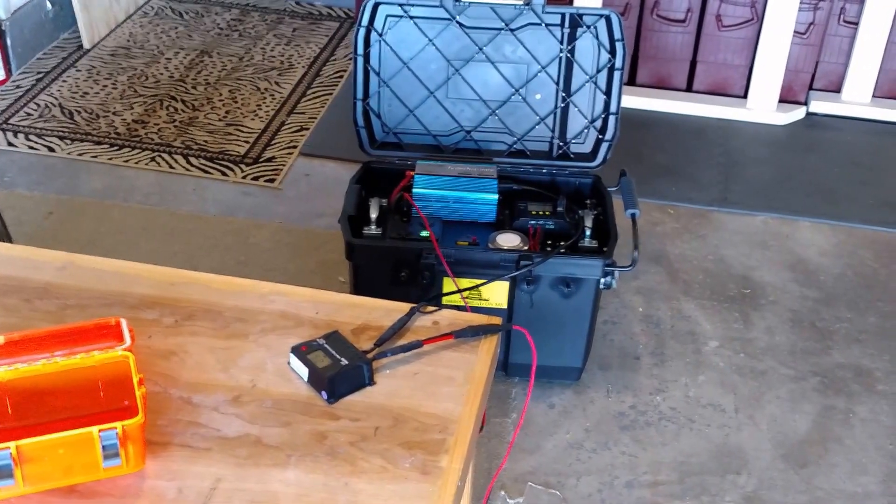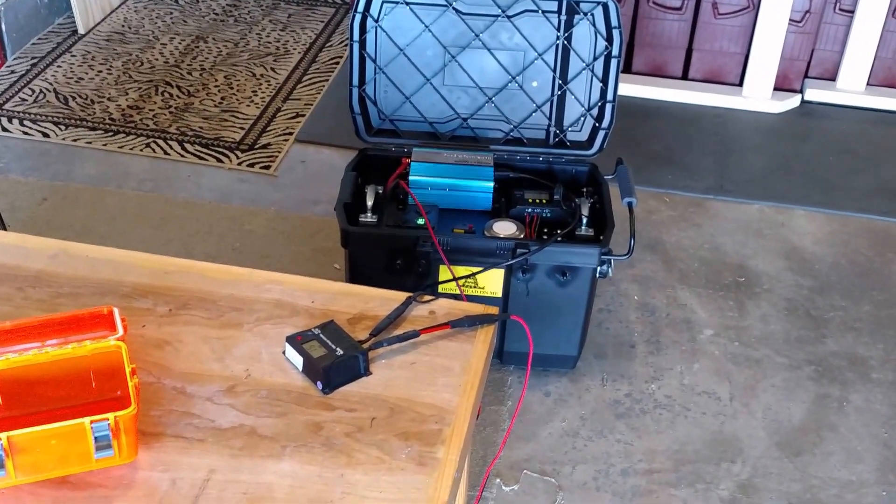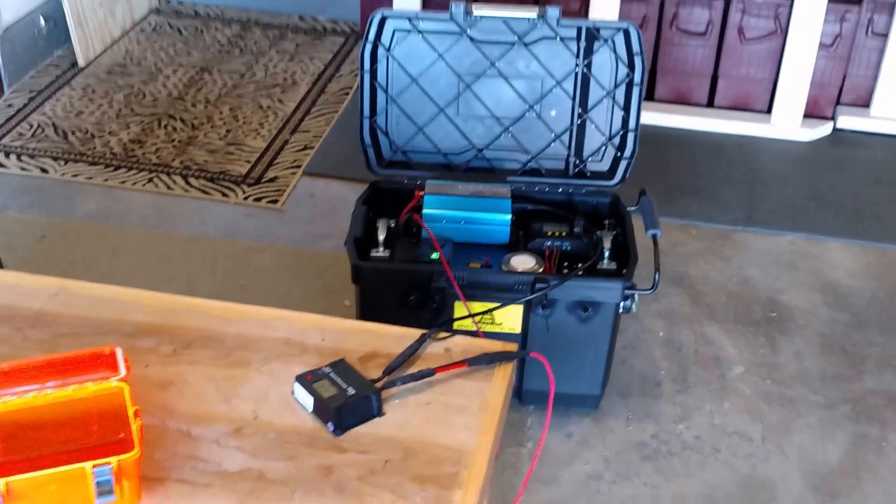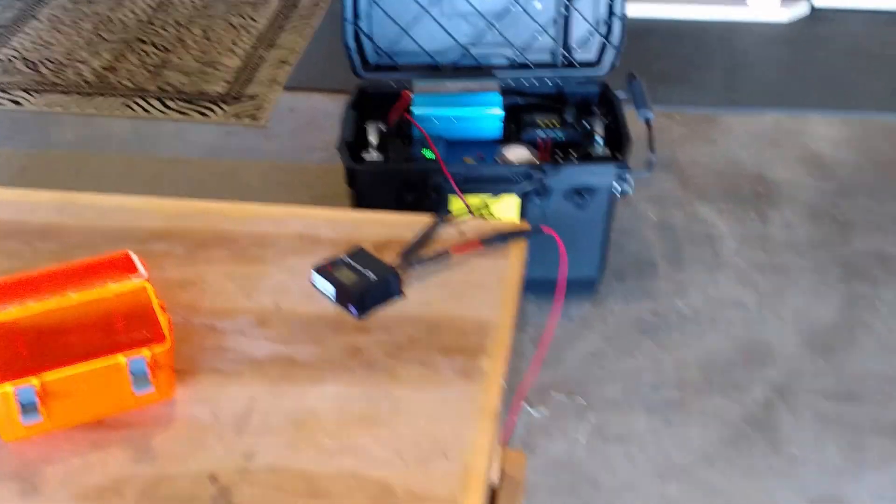Alright, Chris here. I'm doing some testing with this solar charger hooked up to my truck. I'm using the truck as a solar panel to charge this portable solar generator. Let me show you.